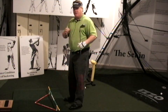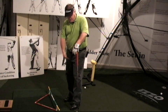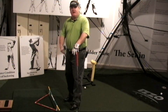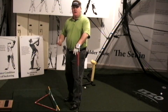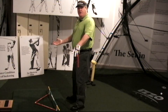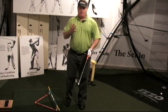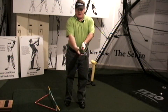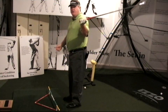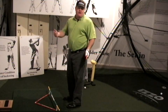Let me give you a definition of alignments. My alignments — my definition — is my thighs, my hips, and my shoulders. My feet have nothing to do with anything. Way too many golfers rely on having their feet straight, thinking everything else is correct. But here's the flaw: when a right-handed player puts their right hand lower than their left, their shoulder line always goes to the left. It's just an anatomy lesson. If you're left-handed, it's the opposite.